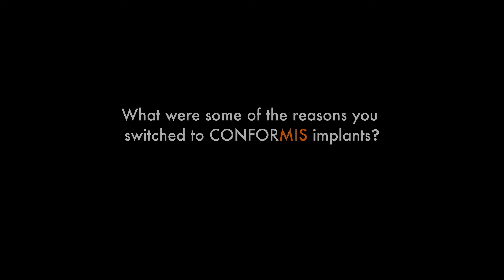One of the deciding factors in choosing to move over to the Conformis knee was patient reported outcomes. I'm finding that patients are much happier than they tend to be with a normal standard knee. The Conformis knee fits not just the size but also the shape and the contours of the patient's own knee, so it feels more like a normal knee. We're seeing better patient outcomes in terms of satisfaction and function.